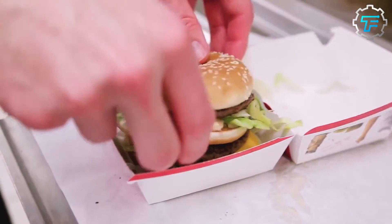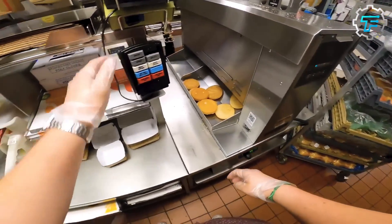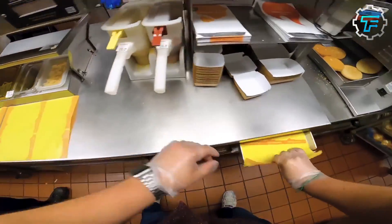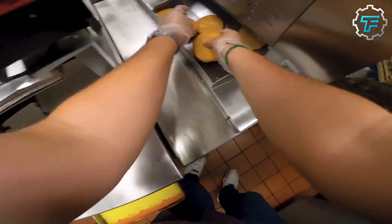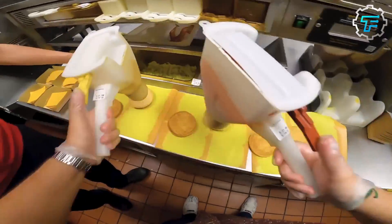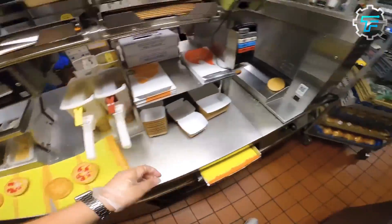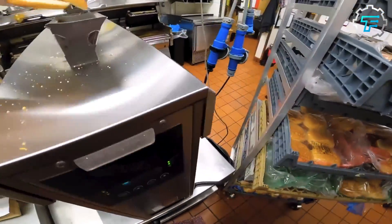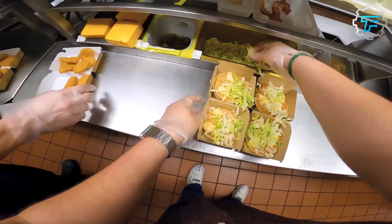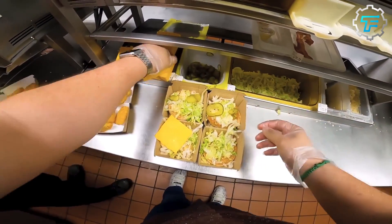Once the burgers are cooked, they are assembled into individual orders and placed in containers or wrappers for serving. Workers use tongs, spatulas, and other tools to handle the burgers and other ingredients, and may use a digital order system to keep track of individual orders and ensure they are prepared and served accurately. Toppings like ketchup and mustard are dispensed from large containers or squeeze bottles, ensuring the burgers are assembled consistently and accurately each time a customer orders one.